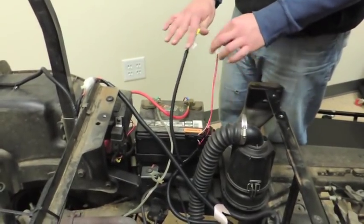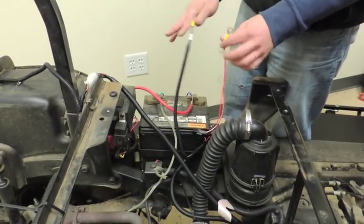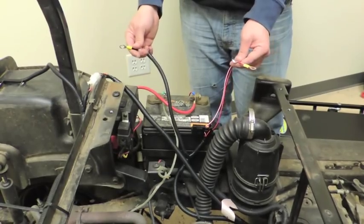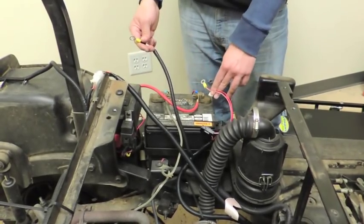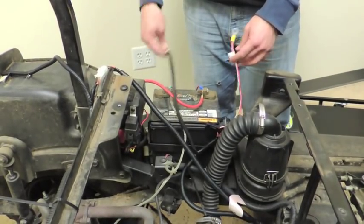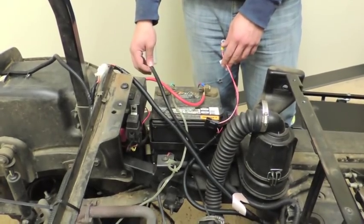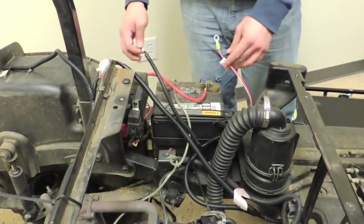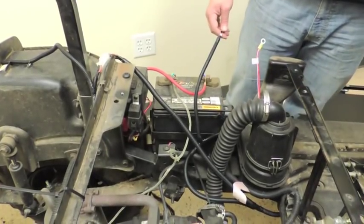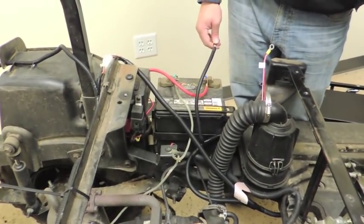Now that you have everything zip-tied, all the cables where they need to be, organized and clean and neat, the last step is to connect this to the battery — 12 volt to your positive, and the black cable to ground on the negative terminal. Once you hook these up, your installation should be complete. Test your lights to make sure they work properly. Thank you and have a great day.